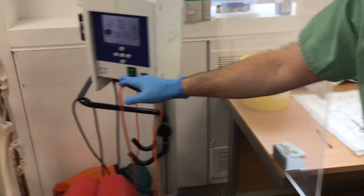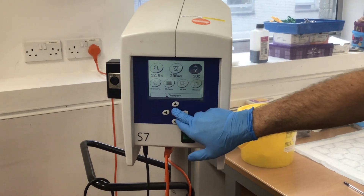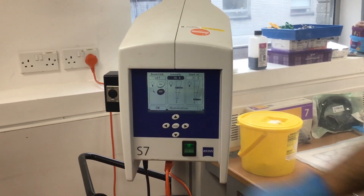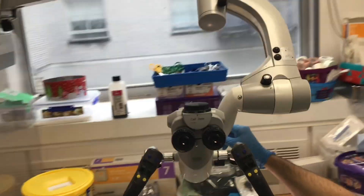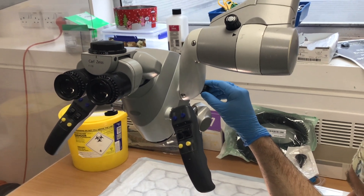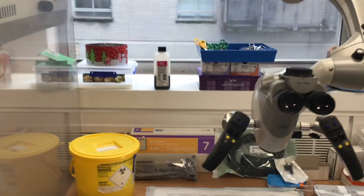The microscope is all warmed up now and you can change the intensity of the light. Press enter and then put it up to a nice bright field. You can also change the size of the brightness by adjusting the knob at the back. Probably the best thing is to have it nice and wide so that you get a nice field. That is, by and large, all set up.